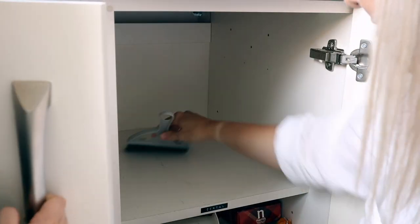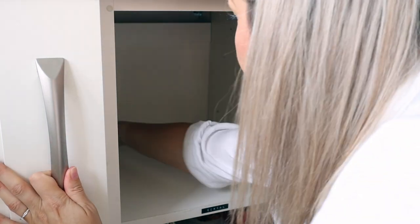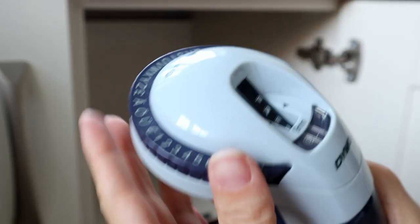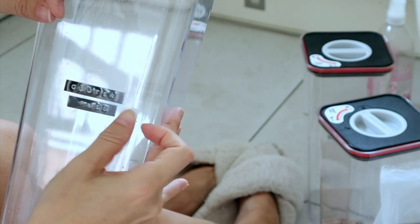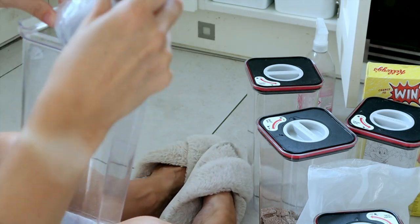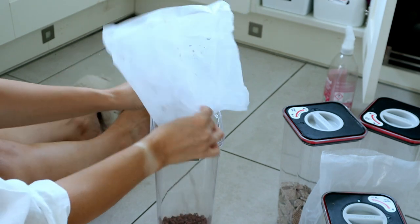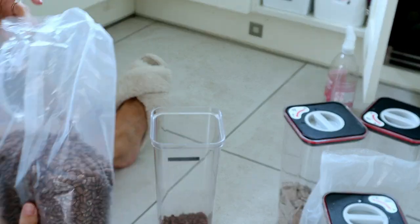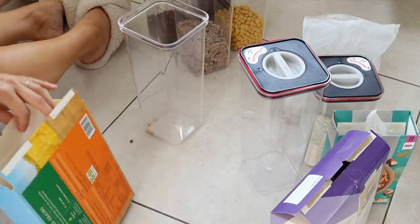Once the cupboard is empty I use my mini dustpan and brush to get rid of any crumbs and then give it a clean with Method. Anything I do use today I will link down below where I can. If you've watched my videos before, you know how much I love my label maker — this is actually on offer on Amazon at the moment, so we'll include the link in the description. I have quite a few of these storage containers that I picked up from Asda — they're great as they're nice and big and airtight. Tamsyn, my eldest, is dairy and gluten free, so I'm going to do a box just for her cereals and then sort the rest of the cereals by decanting them into these boxes.